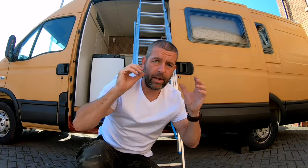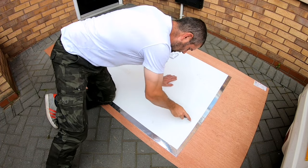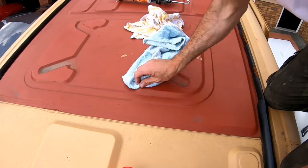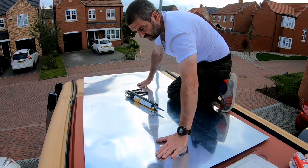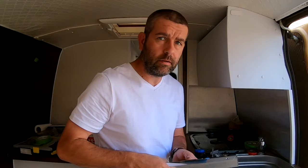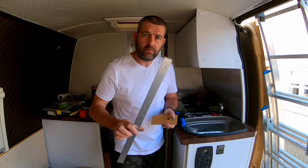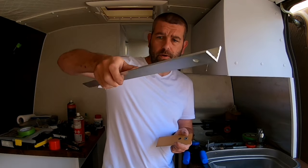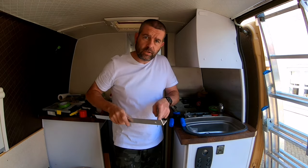I scored off the underside of the plastic panel to give it a good key, cleaned off the roof of the van, then used some strong glue to glue the plastic panel onto the roof of the van itself. The way I'm going to mount my solar panel on top of the roof is to use some alloy framework — nice and light — and I intend to use a square section of framework.